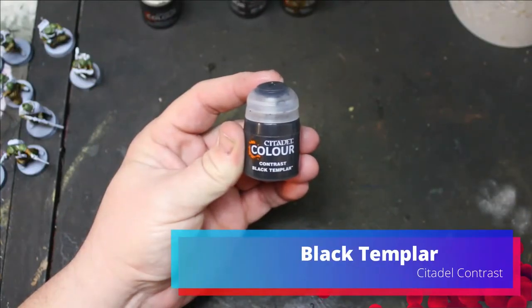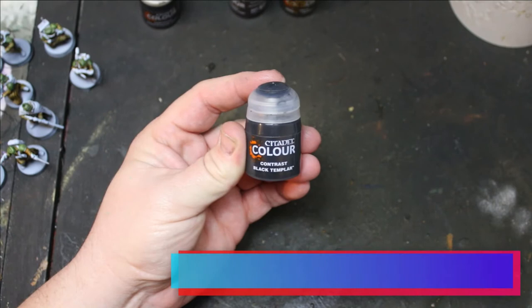For the leather shoulder straps and the belt, I just used Black Templar. I also put this on the boots and the gloves.